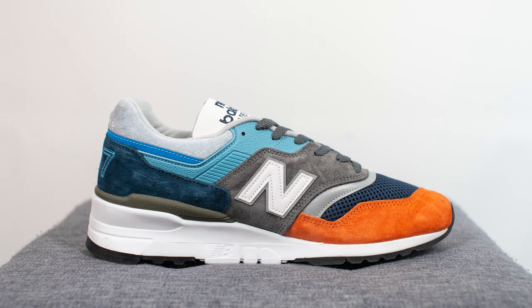In general, the New Balance 997 is one of the most popular New Balance silhouettes of all time. The 997 is usually a very well-built shoe, and the sleek shape of the shoe is what a lot of people really like.